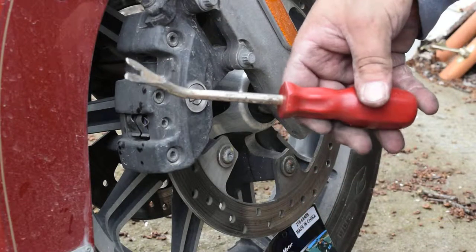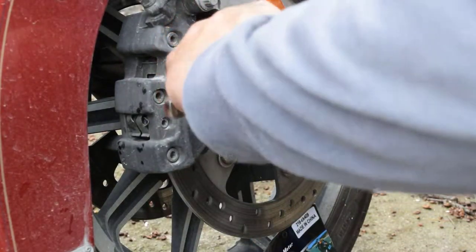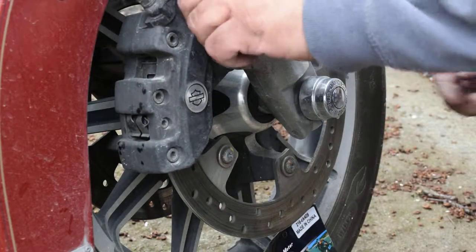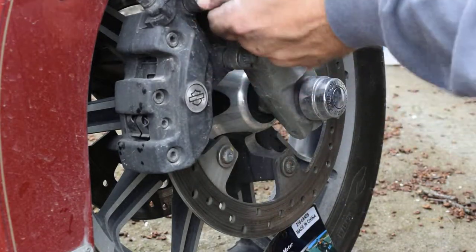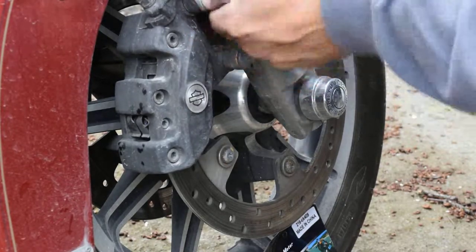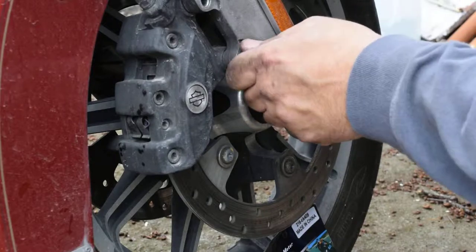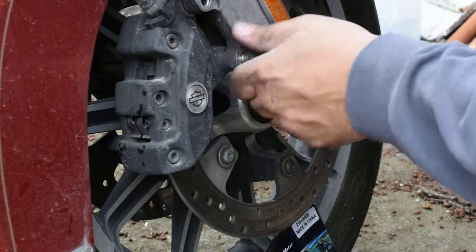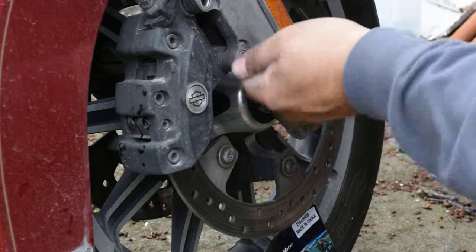And then you're gonna need something to push the pistons back. I just use this little tool. So we'll go ahead and break these bolts loose. If it was summer and I'd already had my bike out, I would probably use some degreasers to get all this brake dust off the rotor and the caliper. But I'm gonna go with the car wash and power wash everything.